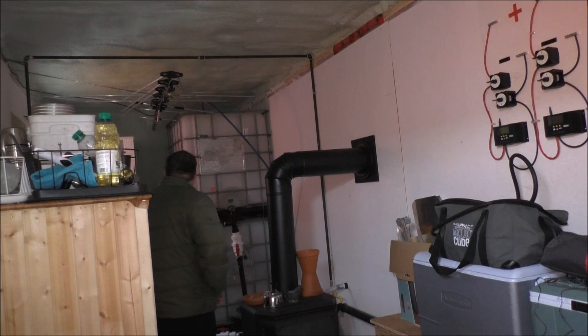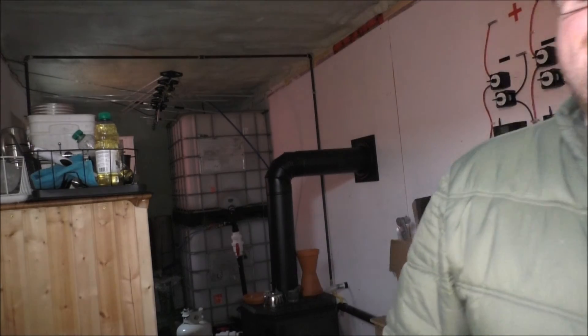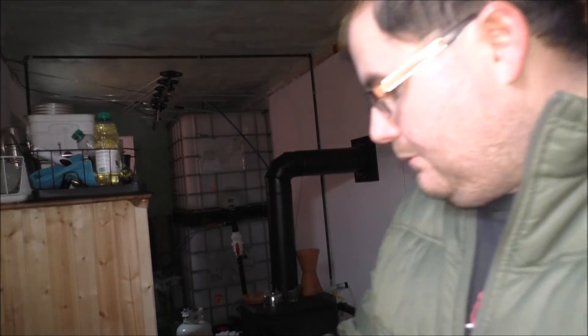It is friggin cold. I don't have the skirting on, which would help with the temperature of the floor. You can only do so much. The tiny house is looking pretty nice in here still after cleaning and everything.